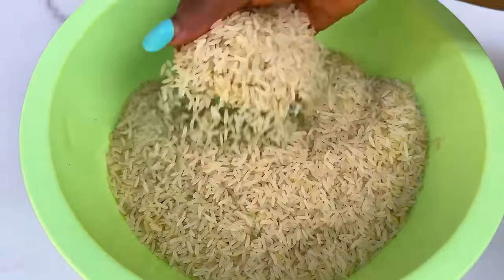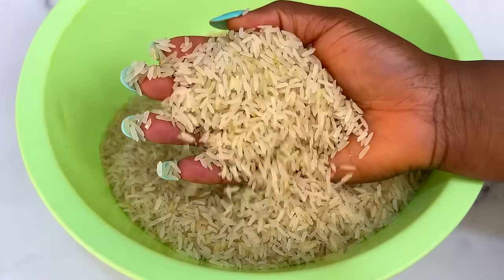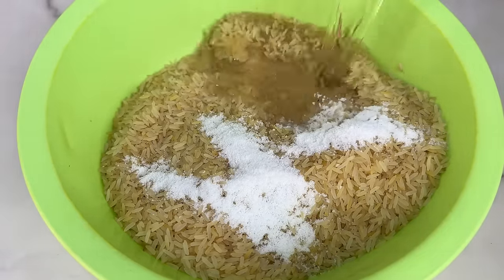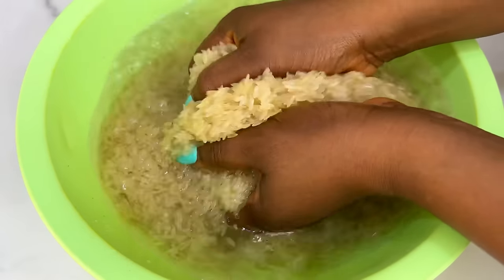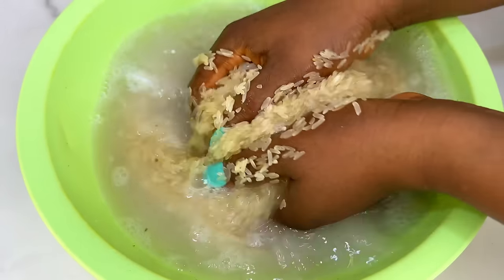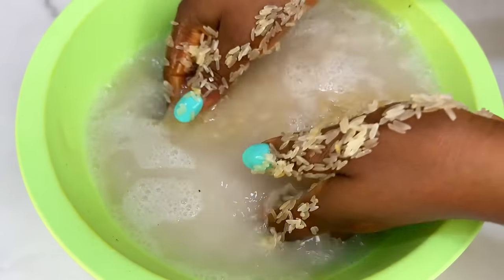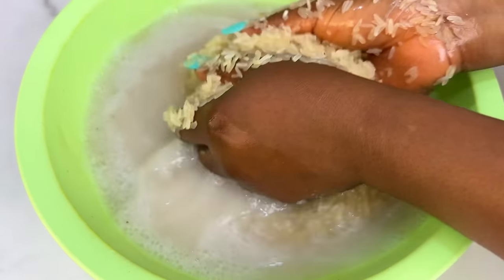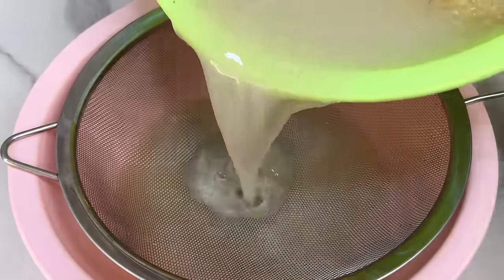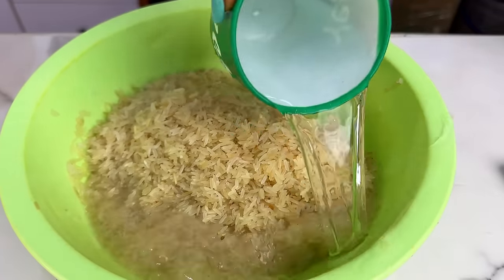Now we're going to wash our rice. I'm using normal foreign long-grain rice — not basmati. The reason I'm not using basmati is so nobody can say their rice isn't standing because it's not basmati. Add some salt and water, thoroughly wash your rice. I'm using about 15 cups of rice. We are not parboiling — just wash the raw rice until the water runs clear, rinsing as many times as needed.